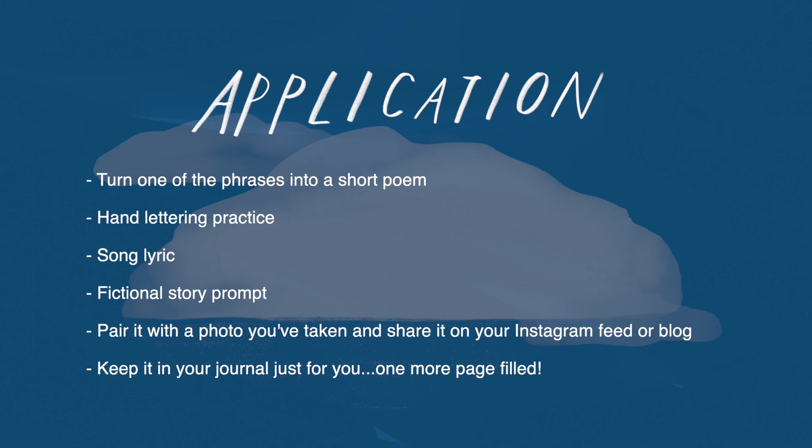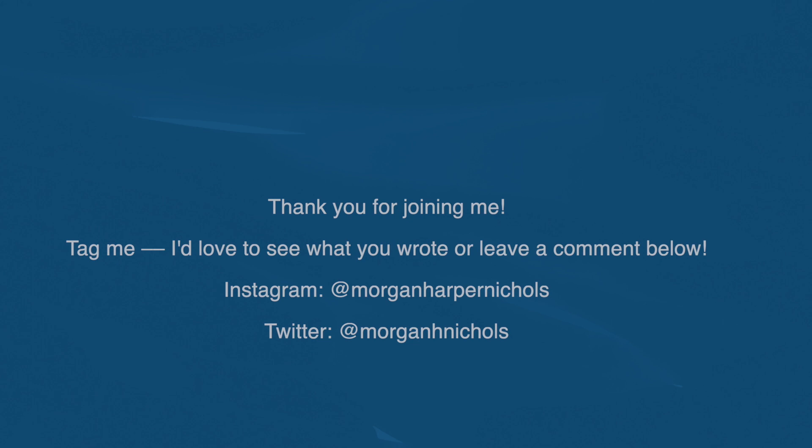Or you can pair one of the things that you've written with a photo that you've taken and share it in the caption of an Instagram post or blog post. Or you can simply just consider this as a moment that you've filled one more page in your journal. And that matters. This is a practice. So thank you for coming to practice today.